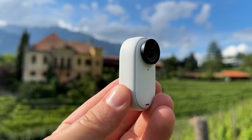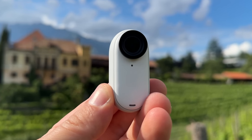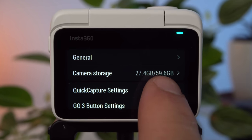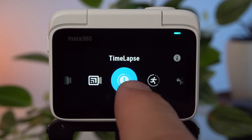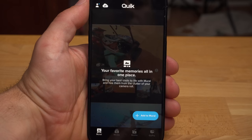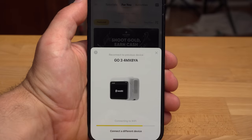Before we get to the final category, a few features worth considering when making a purchase decision. On the GO 3, not only the battery but also the memory is integrated, meaning you have to decide on the memory size when buying — similar to a smartphone. When the storage is full, you can upload footage to your smartphone on the go to free up memory. All three cameras have similar shooting modes, including time-lapse, hyperlapse, and photo mode. The GO 3 now supports voice commands, just like the Hero 11. And notably, all of Insta360's app features are free, while GoPro requires a paid subscription for full functionality.